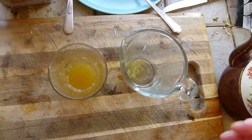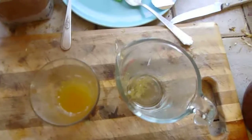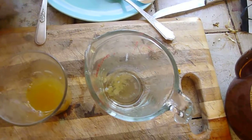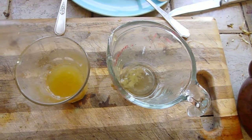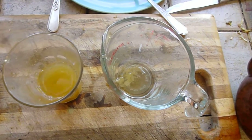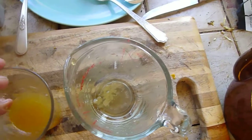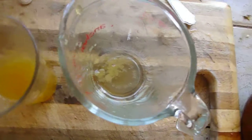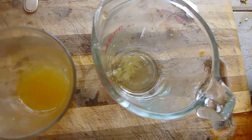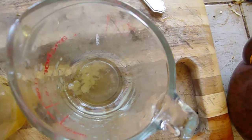The coconut palm sugar does not mix as easily as white sugar, so you have to mix it a little more aggressively. The coconut palm sugar also gives a nice flavor. What's great about white sugar is it creates sweetness without adding any flavor — it's very neutral.